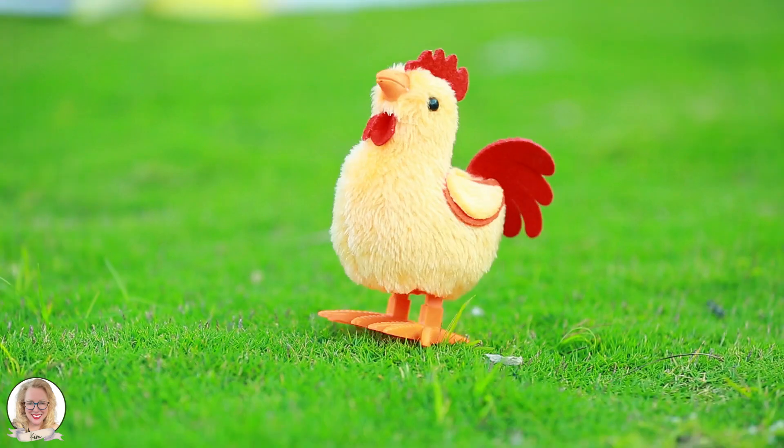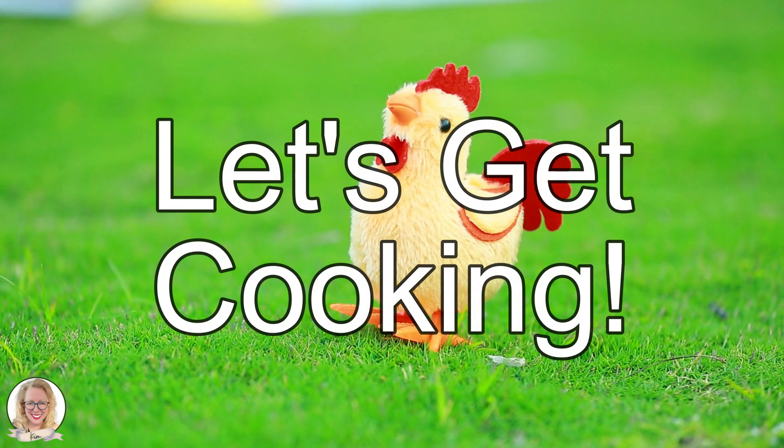Hey everybody, my name is Kim and I'm the happiest cook. And like I always say, let's get cooking!